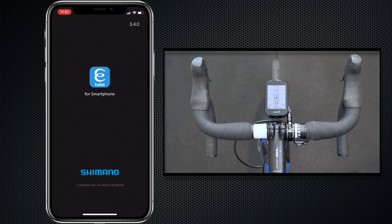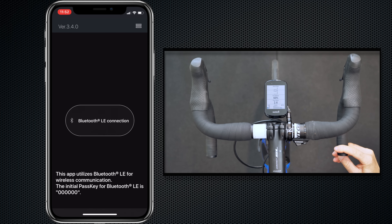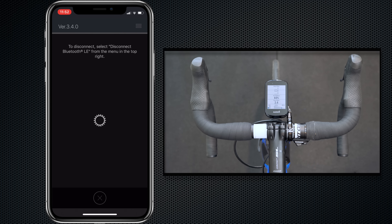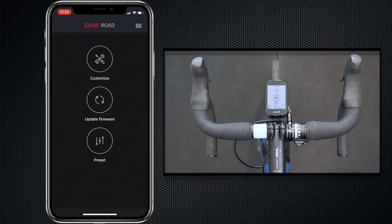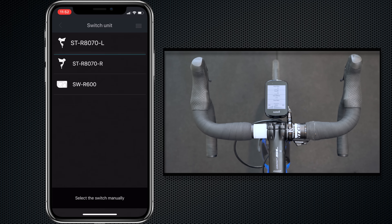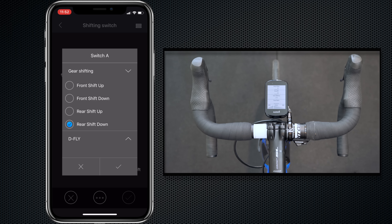Loading up the eTube app on my iPhone and putting the Di2 Bluetooth into connection mode for it to show up. Once connected, we go straight to Customize, then Switching Unit. Starting with the left lever — you can see the rear shift down is what the current A switch is set to — so we're going to set that to D-Fly channel 1.